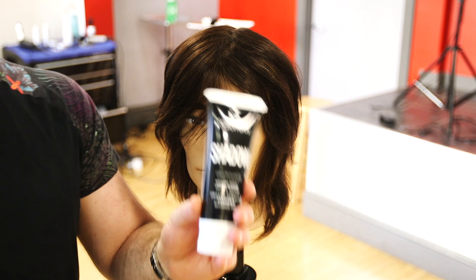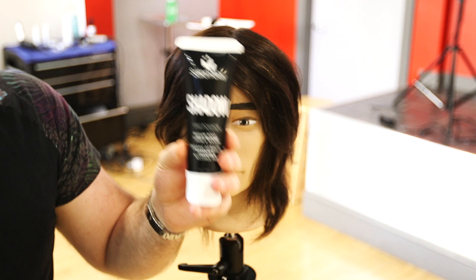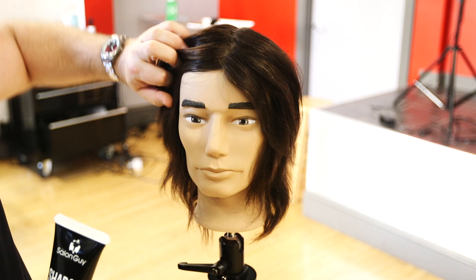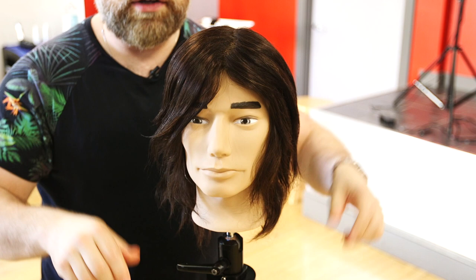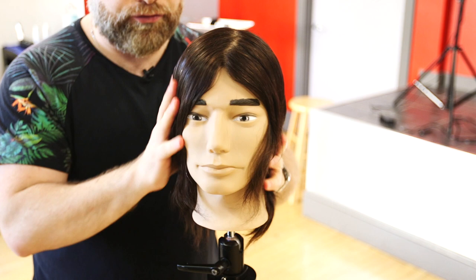To achieve that grungier type of look, I'm going to suggest Shadow, which is kind of like my grit pomade — more of a pomade cream. It gives you that second-day, lived-in type of look. So let's apply it to this mannequin and see how it transforms the hair. I'm working it through my hands and I'm going to apply this to fully dry hair because I want to create that lived-in type of look, and the best way to do that is on dry hair.